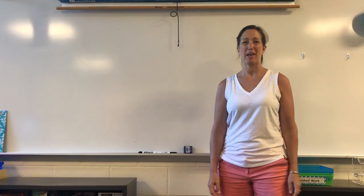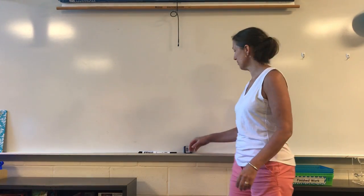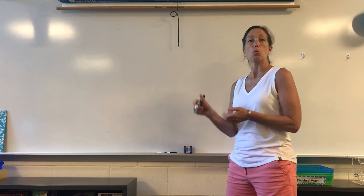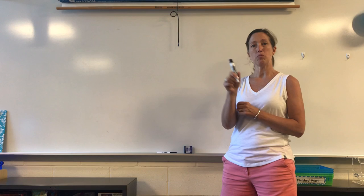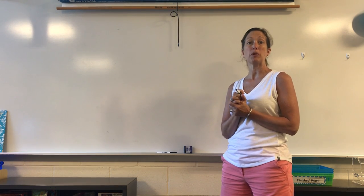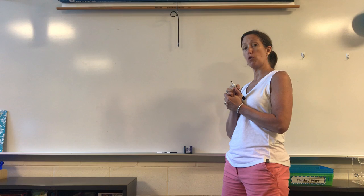Hi boys and girls, I'm Mrs. Abrams. I'm also a kindergarten teacher and I'm going to show you another way that we practice how to write our names at school. We practice with a whiteboard and dry erase markers and we sing a little song to help us about where we start the formation of our letters.